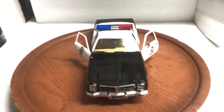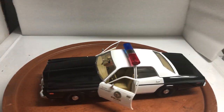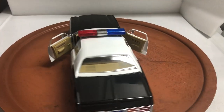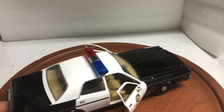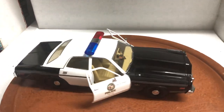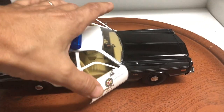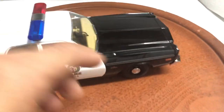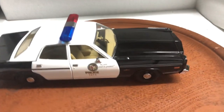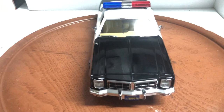Here's a custom-built 1977 Dodge Monaco Metropolitan Police car — the same one used in Terminator, the one Arnold Schwarzenegger used. Made by Green Light, it features opening front doors and is very detailed. It does come with its antenna, though I haven't pulled it out of the box. It also comes with an endoskeleton figure, also still in the box.